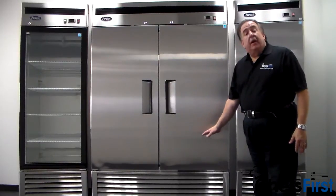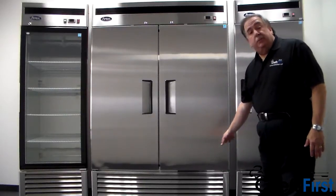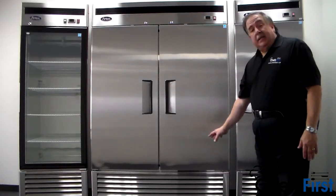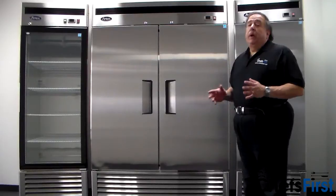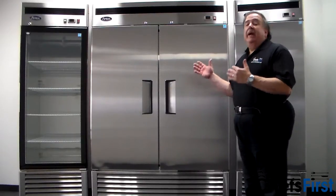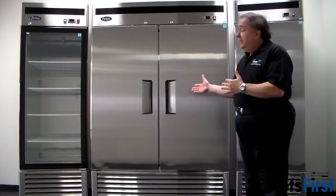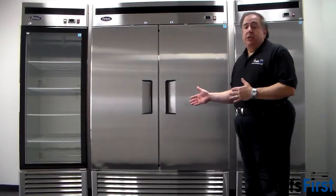The ones I'm showing today are the bottom mount — we call it bottom mount refrigeration. As you can see, the compressor is behind this louver panel at the bottom. These are probably the most popular refrigerators in the industry, and basically it's the backbone of any restaurant kitchen. You have to have an upright reach-in refrigerator and freezer in your kitchen, and this will do the job.